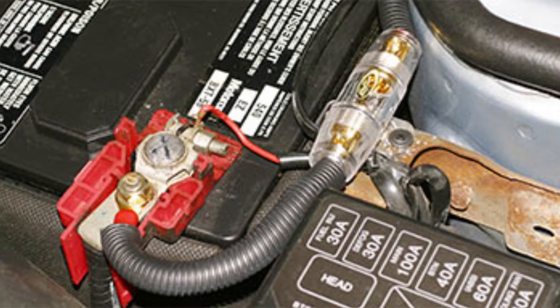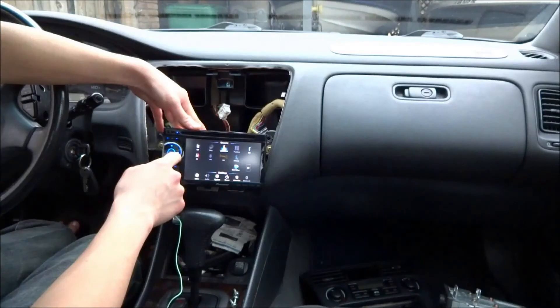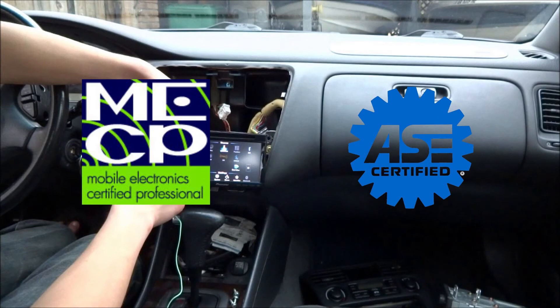Let's not forget there is a need to use a master fuse mounted close to the battery. And if all else fails, talk to a mobile electronics certified professional or an ASE certified mechanic about your ham radio installation.